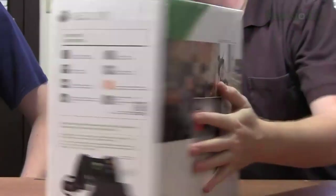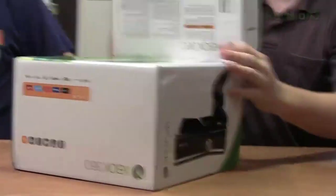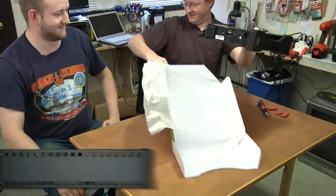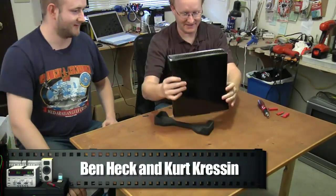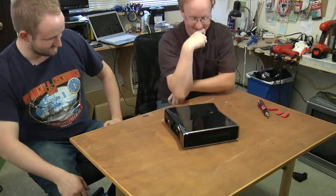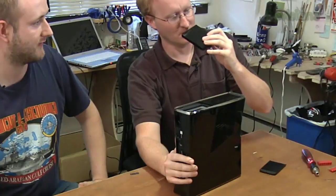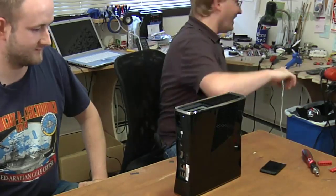I'm here with my friend Kurt Krasine, who is going to help me disassemble this new Xbox 360 Slim. Let's take the hard drive out first. Smells new — I like it. I feel like these chrome ends would come off.